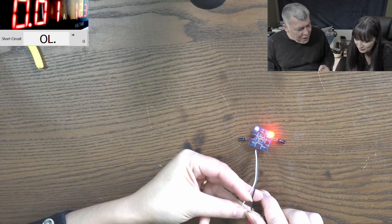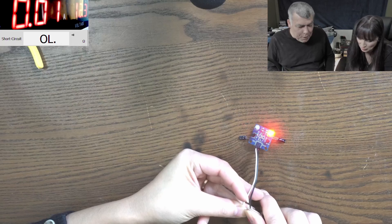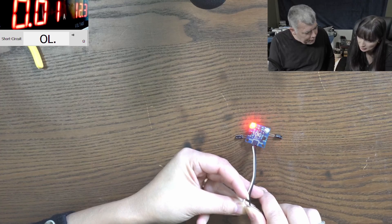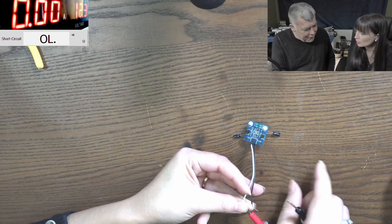Anna soldered the new capacitors on the back of the board. You can see it's faster now - yes, much faster! This is a PWM generator. If you put a bigger capacitor it will be even slower.